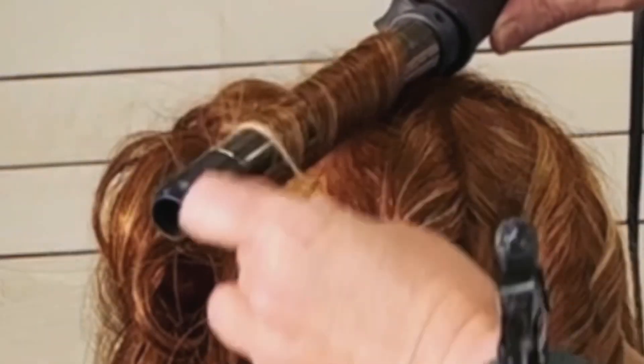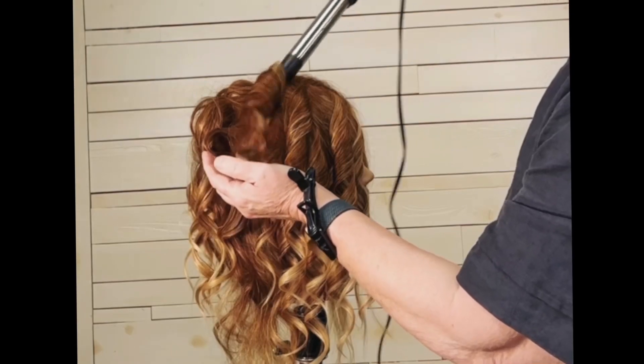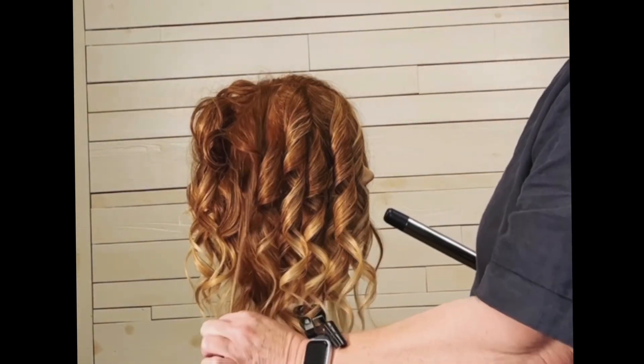Which is going to give me all that volume right there in the crown. So right here you can see over the wand — same thing, distributing that hair nice and even, wrapping it around, and then when I finish I drop it out and tug that end just a little bit.